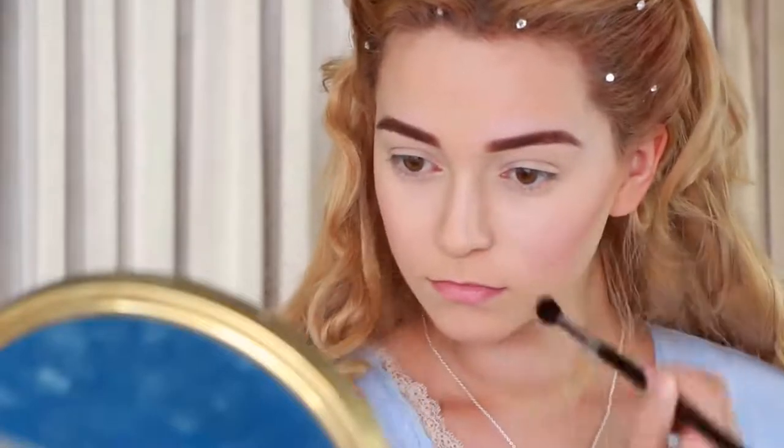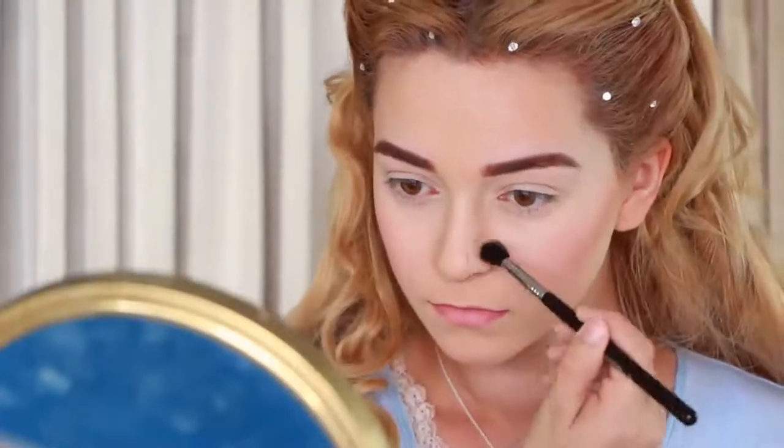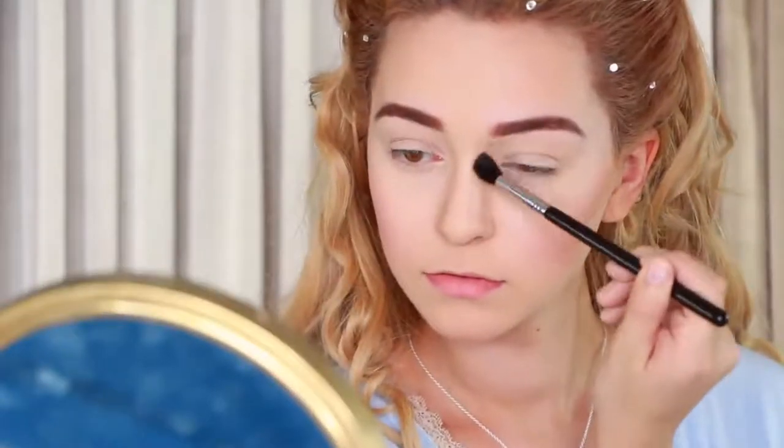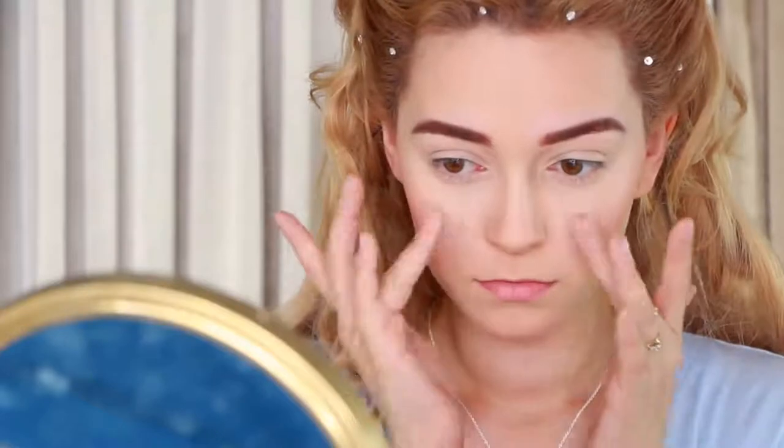Now for the nose, if you want to appear more like her, contour as far away from your actual nose bridge as naturally possible, and drag it up to your eyebrow. Honestly, we're not going to be able to look too much alike since her face is too unique in shape, but what we can do is capture her essence, so don't stress about being perfect.